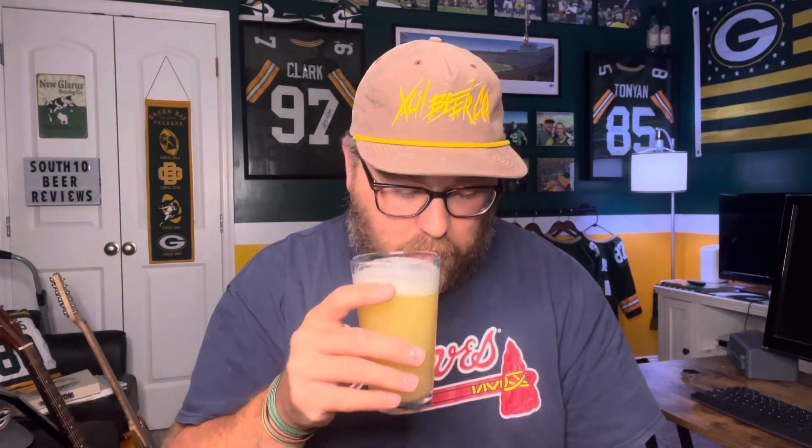Man, this smells fantastic. If you've been around the channel for a while, you know that I'm a big fan of Zul — they're probably my favorite brewery out of the state of Tennessee. So I'm really excited to try this one. It's kind of a great combination of citrus, tropical, and dank — really just a nice aroma combo, and it's a lot of what I look for in an IPA.